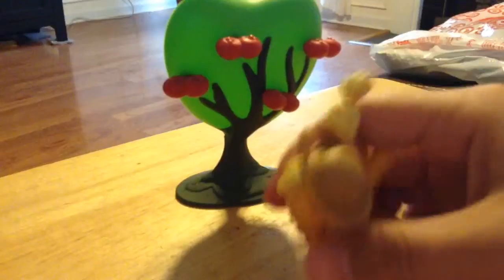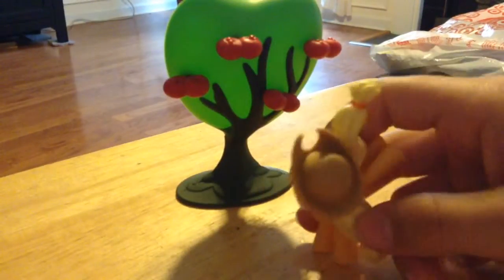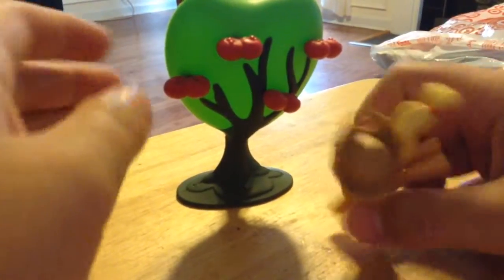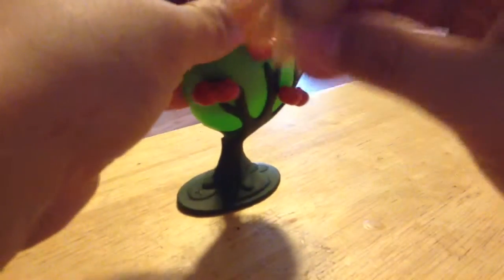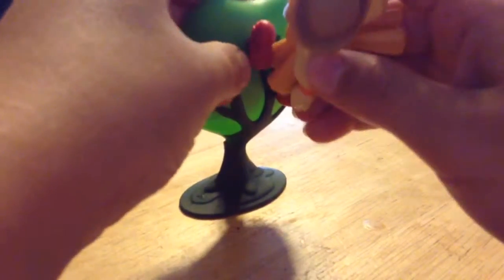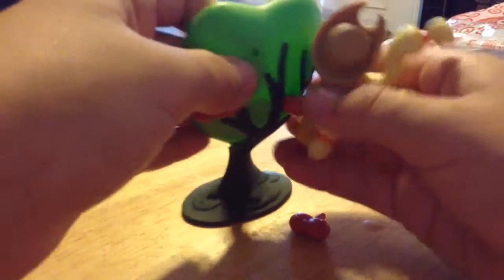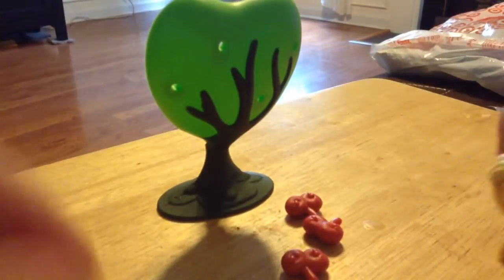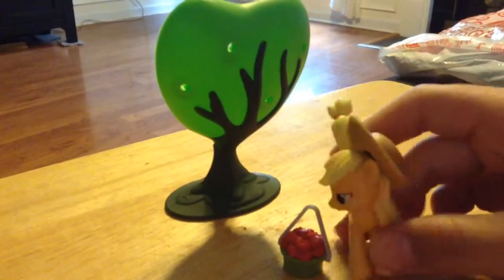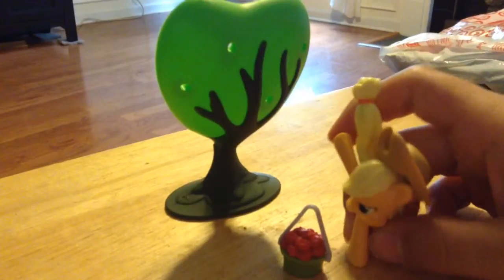Ooh! I just got an apple stand for apple juice. So let's go make some apple juice. First, we need to get some apples. Yeah! This apple's hard. There we go. Now I'll just put all these apples into my basket. There we go. Now let's go juice them.